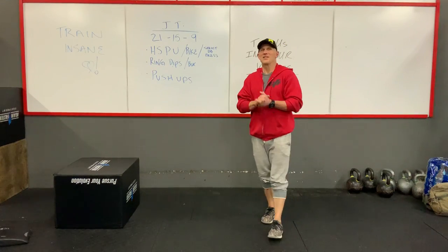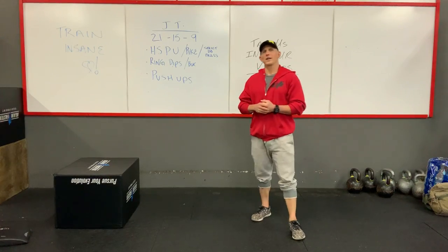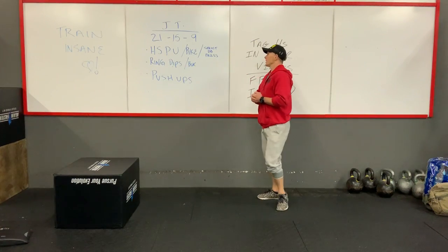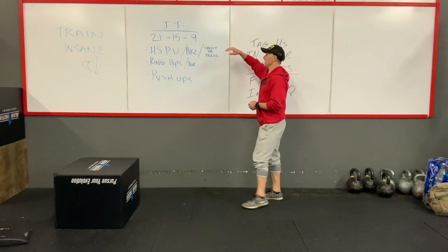Alright guys, hope you guys are staying safe, eating healthy, and working out. Today's workout is going to be a hero workout, a lot of upper body. It is JT.